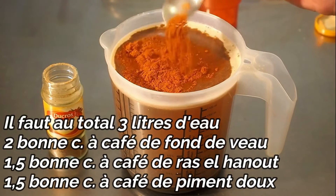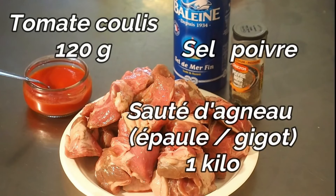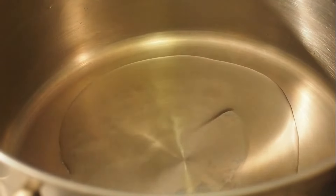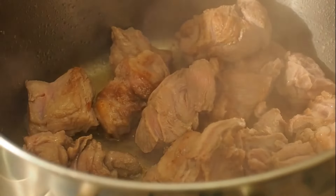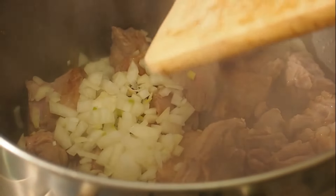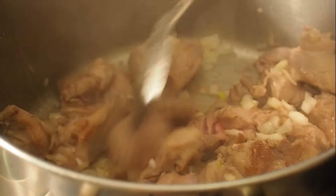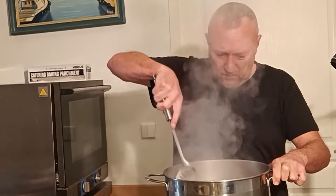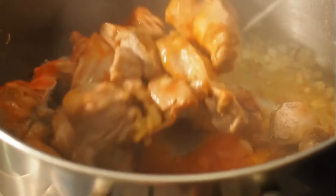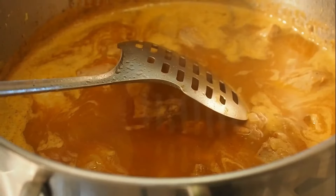Et idem, une cuillère et demie de piment doux. Toutes les quantités sont en description sous la vidéo — cliquez sur « plus » pour dérouler. Les autres éléments sont : coulis de tomate, sel, poivre, et du sauté d'agneau dans l'épaule ou du gigot, un kilo. On fait revenir nos morceaux d'agneau dans un peu d'huile d'arachide ou de pépins de raisin. Quand c'est revenu, on ajoute l'oignon. On remue, on sale, on poivre. On va ajouter la tomate coulis et remuer.